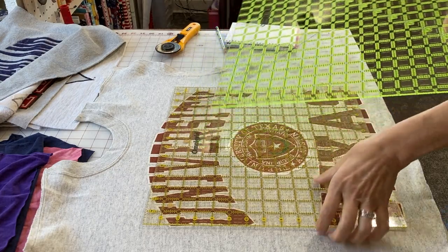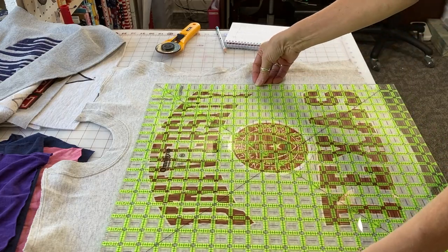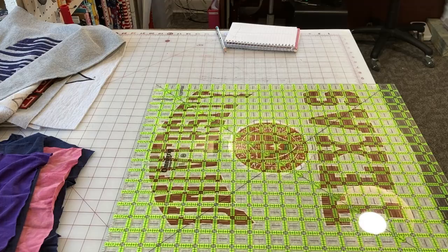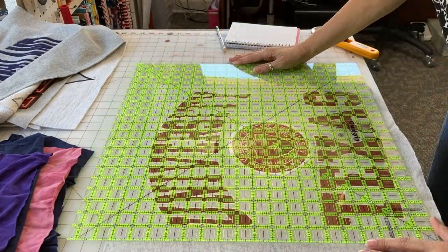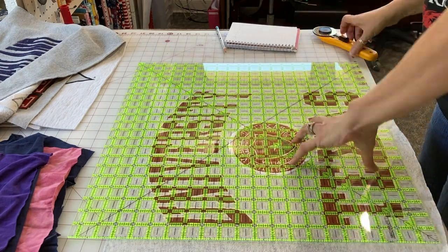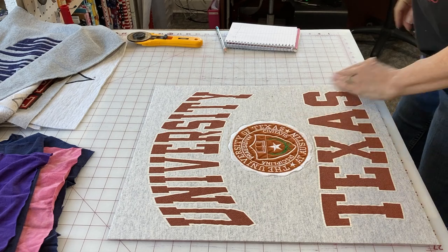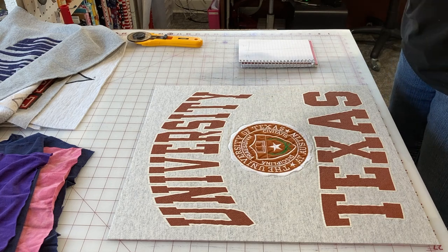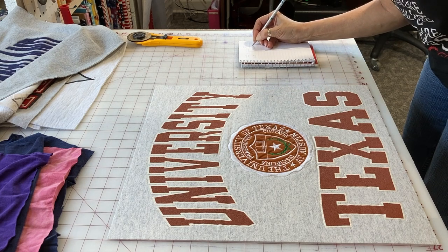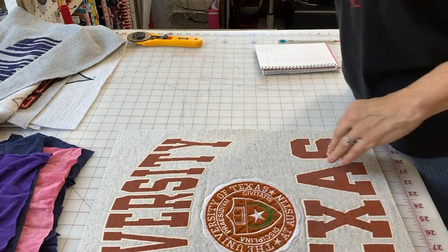Don't cut your squares out and then try to iron on interfacing the same size — it will never fit. Iron your interfacing on first. Here you can see I pulled out the big ruler — the Omni Grip 20.5-inch ruler — because the 15-inch was too small for this particular logo. I'm cutting my first block, which will be my focus block, making sure it's very square and centered. I'll write down on my tablet how wide and how tall it is — I left about an inch all the way around the logo.